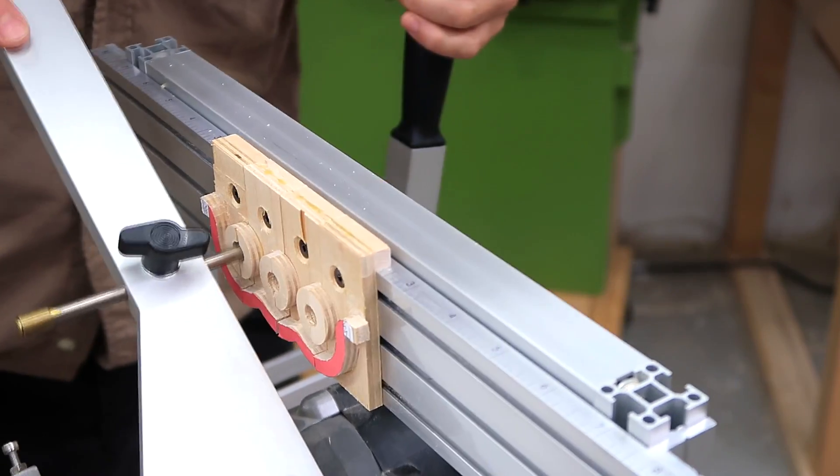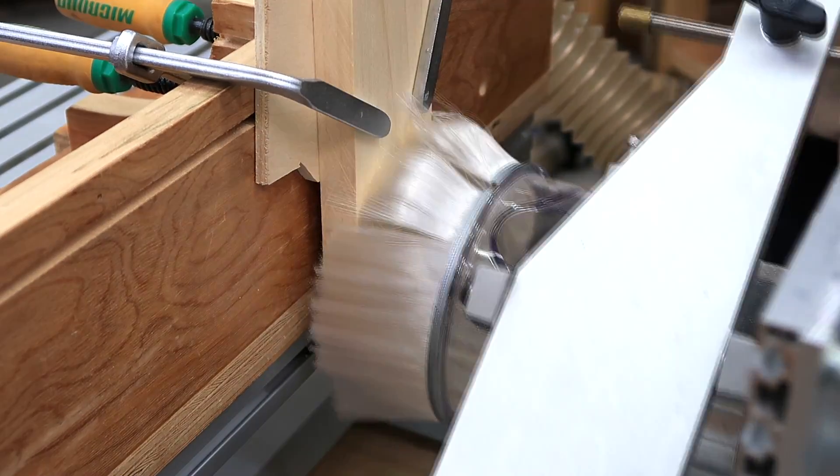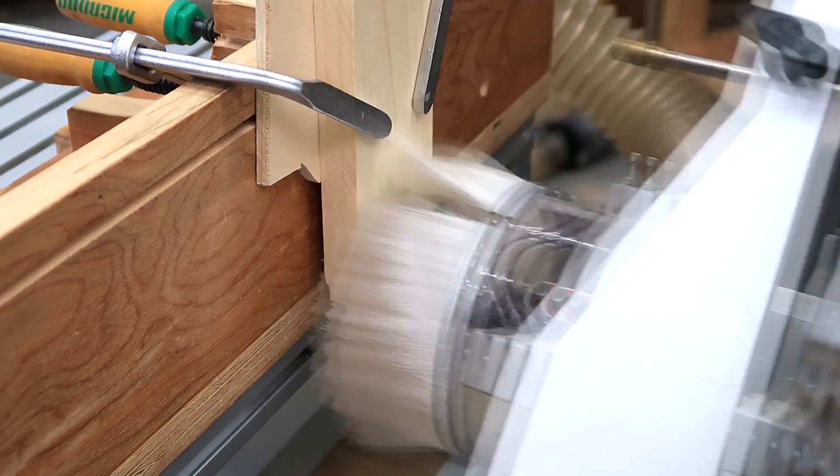I'm circling the follower around the inside edge of the larger hole because I'm actually making a 5/16 inch hole with a 1/4 inch router bit.